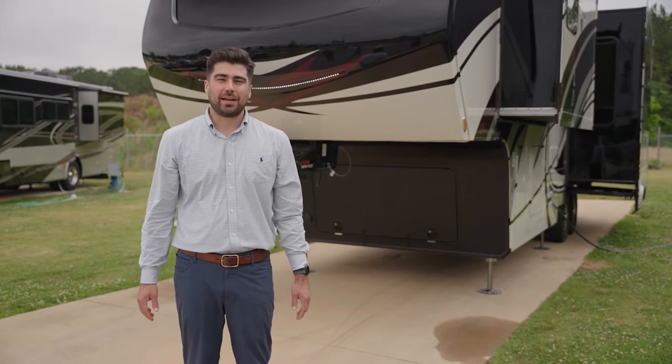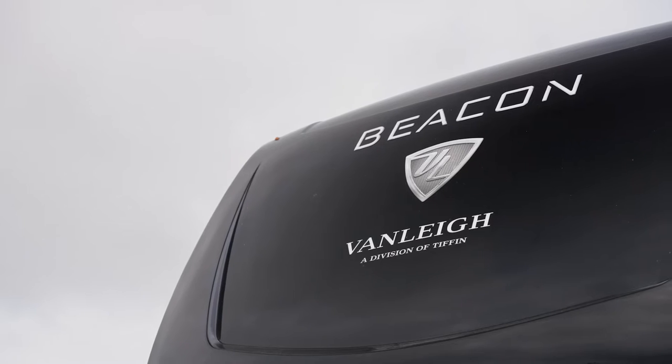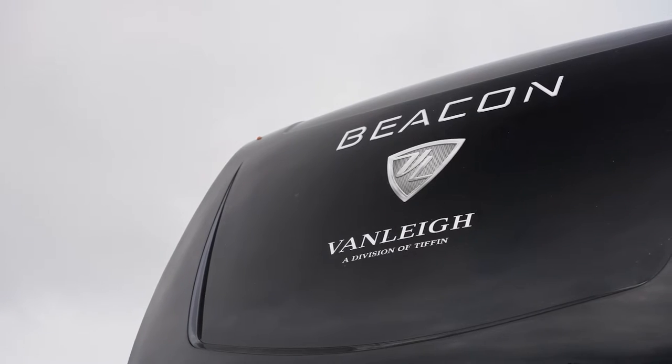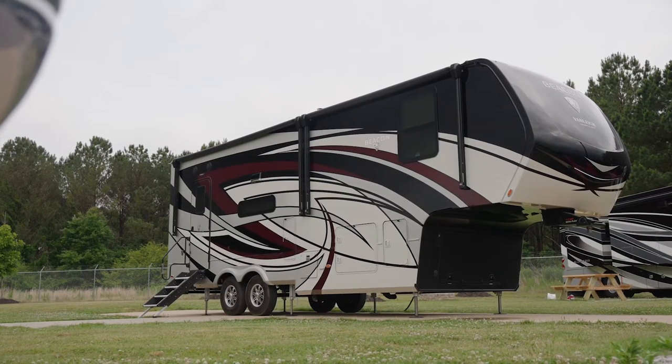Hey, it's Cullen Aiken from Tiffin, and today we're going to walk you through the all-new 2022 Beacon from Vanley RV featuring the new floor plan. It is a 32 RLB — that is a rear living Beacon.